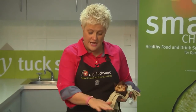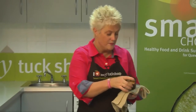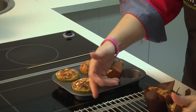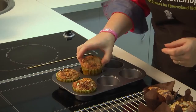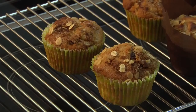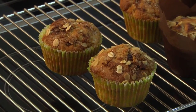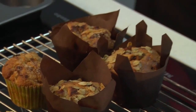Once you're happy that they're cooked and coloured nicely — not too dark, around about 15 to 20 minutes — pop them onto a rack. We use a rack so that air is circulating underneath; if we leave them in the muffin trays they'll get a little bit soggy from condensation. There are our apple and sultana muffins, ready to eat, looking great and a nice healthy snack.